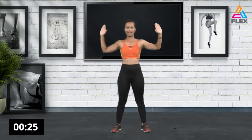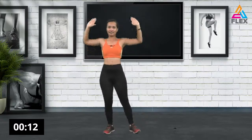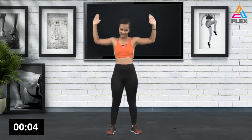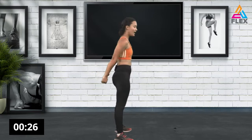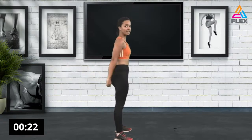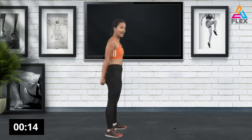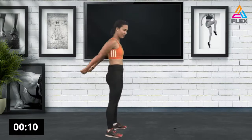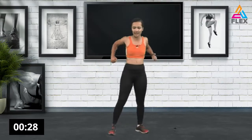Now I want you to constantly have your abs contracted. You're engaging your glutes, engaging your abs, and pulsing upwards with your arms bent at 90-degree angles. Three, two, one — now we're going to work on our triceps. Pulse the arms again but flex those triceps and engage your abs. By engaging your abs you're also making sure your back stays straight.